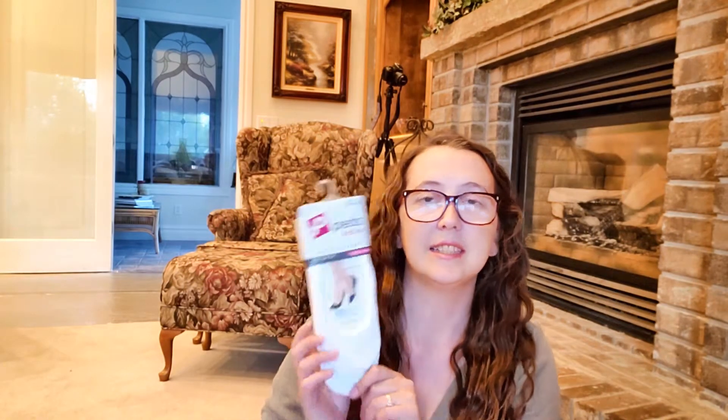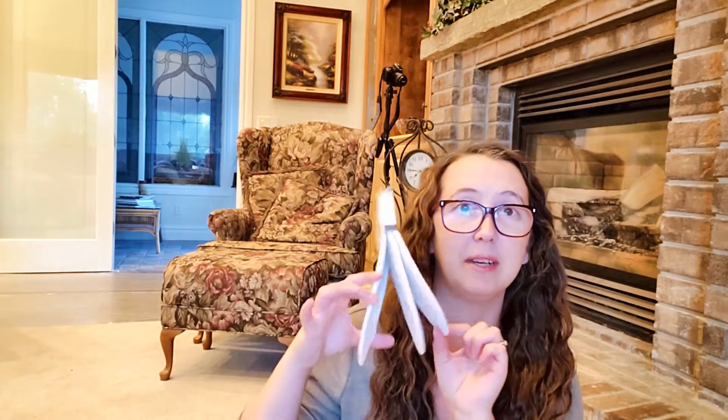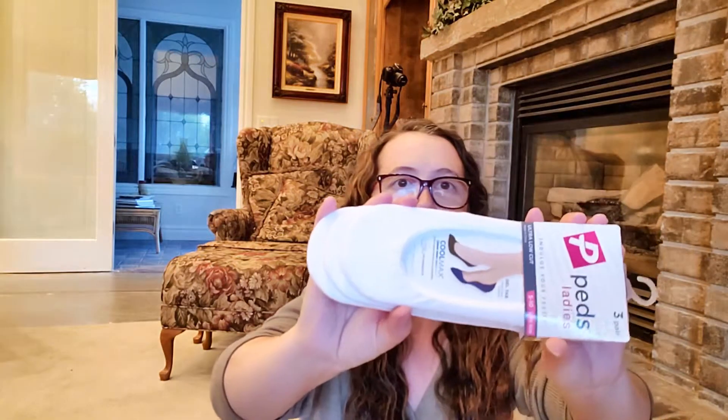So the first thing is not very special, but it is a pair of socks — actually it's three pairs of socks. It's the Peds ladies ultra low-cut socks, so these are the no-show socks, and it'll be explained why I got these later on.